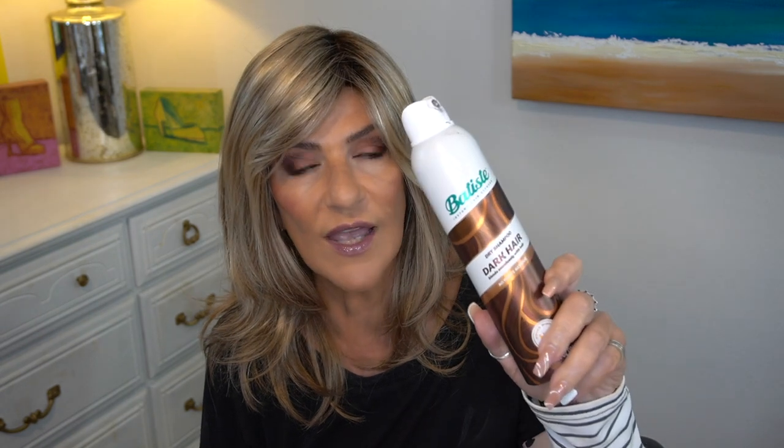I think Jon Renau did a really nice job with this color. For me personally and my skin tone, I don't feel it works that well or may not be as flattering. But we're going to try to tone some of that gold down with my dark Batiste Dry Shampoo. It's not going to turn the wig dark — it's just going to tone down some of the gold, which is really what I need.